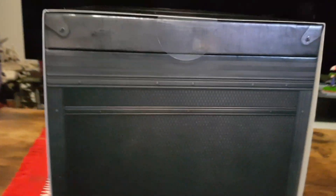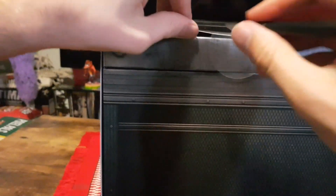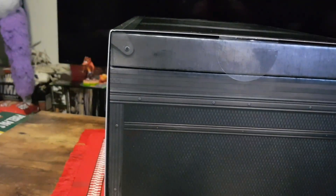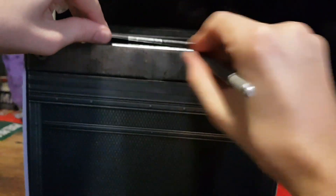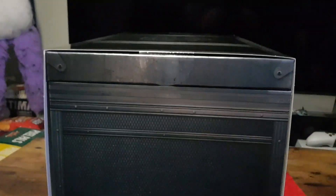Let's get to the unboxing. Slice the sticker seals from the side and the other side, and let's slide it out.